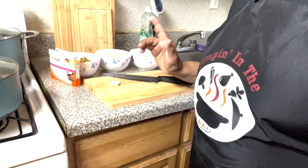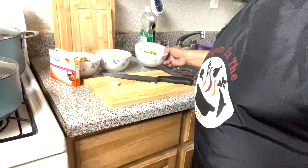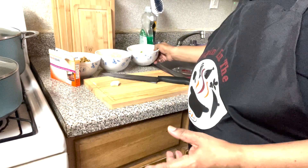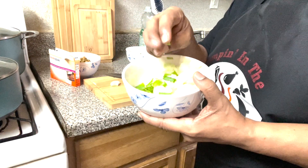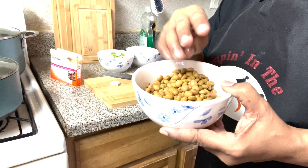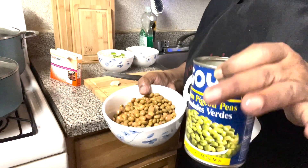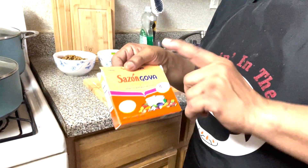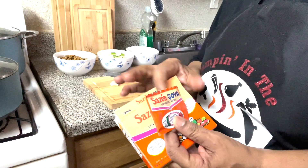Let me show you what I'm going to put in the peas and rice. We're going to use a half of green bell pepper — I already chopped it up. We're going to use a half of onions with scallions, already chopped up. And of course, these are the green pigeon peas. I use a can of pigeon peas — I rinsed them. The seasoning we're going to use is sazon. We're going to use one pack of sazon.